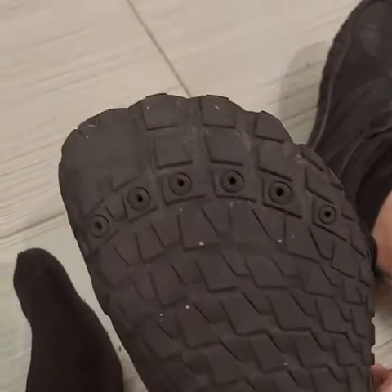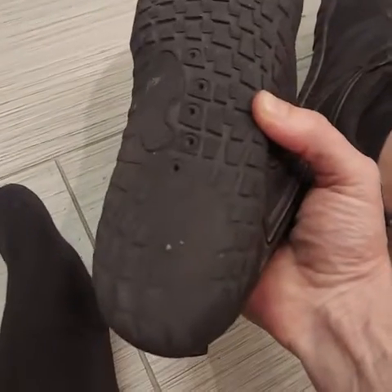I've got some miles on these. Still a good tread — the tread's good. I've worn these a lot.